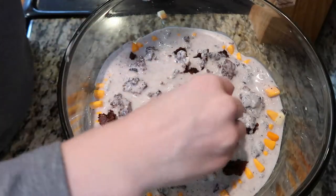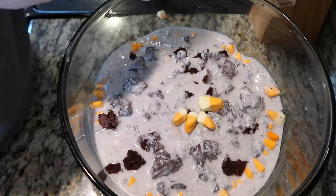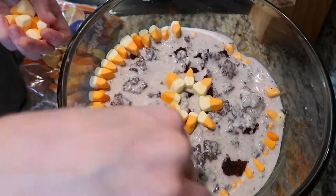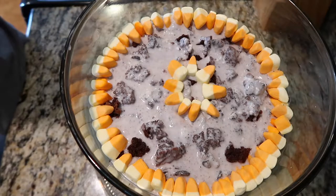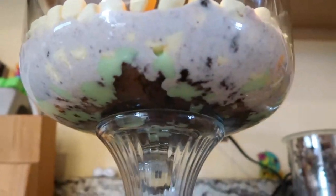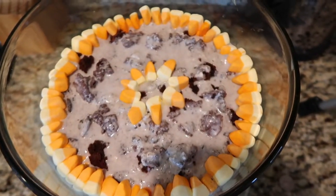We are going to add some more candy corns to the top, and there you have a beautifully decorated Halloween sweet treat.